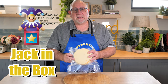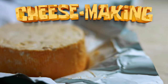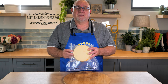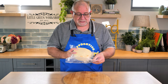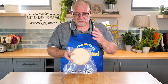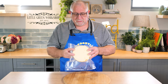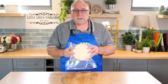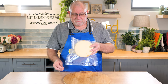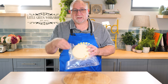G'day Curd Nerds, today we're going to be making Jack-in-the-Box cheese. Just when you thought I was running out of ideas, people keep sending me suggestions on cheeses they've tried or recommended. This one was suggested by Cheryl from Florida — a Jack-in-the-Box cheese where you put a cheese inside a cheese.